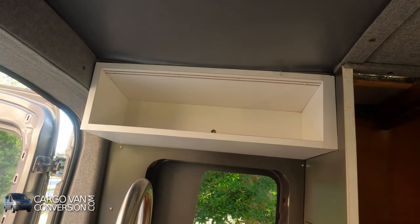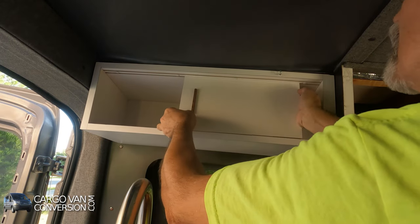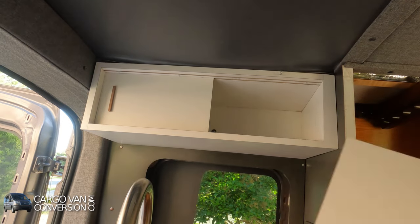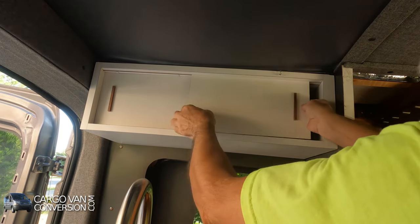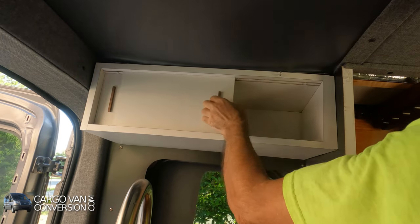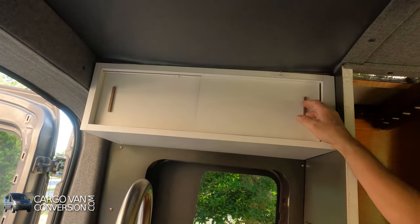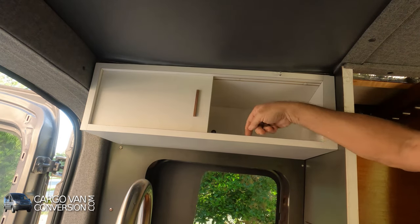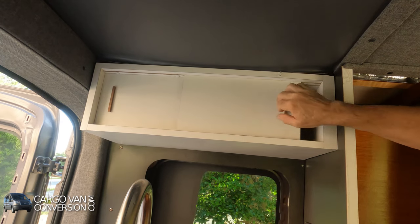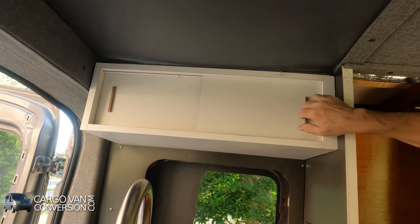To finish it up I got one sliding door here and one sliding door there. I've put a little bit of wax — furniture wax — in these grooves and they slide like crazy.